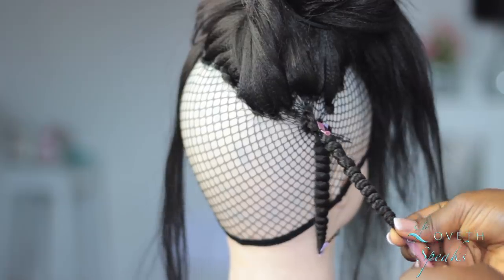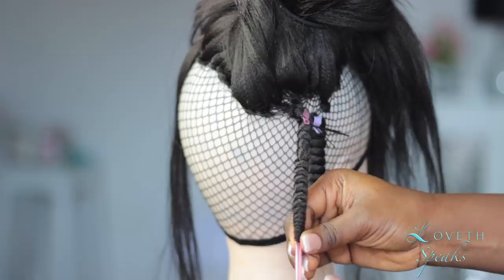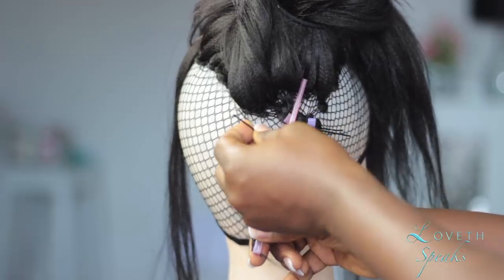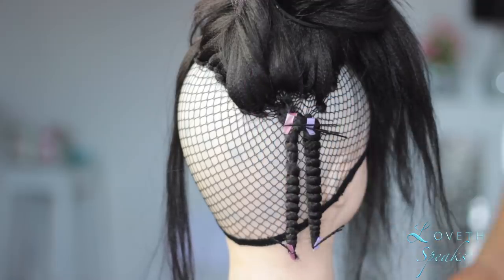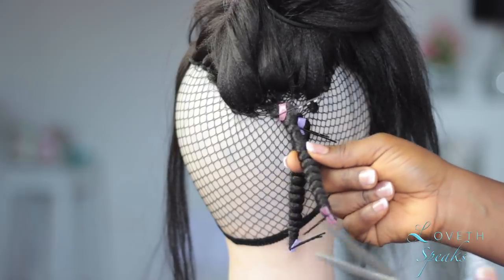Once you're done wrapping the entire hair onto the straw, bend the end of the straw and secure it with a bobby pin as well. This makes sure the hair doesn't unravel — if you don't secure it, it's just going to come off once you're done. So yes, you want to secure that end with a bobby pin.